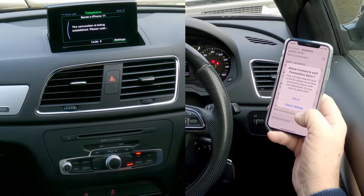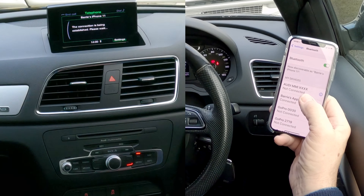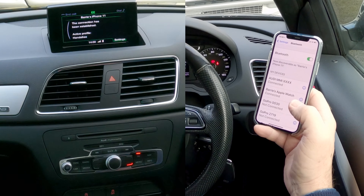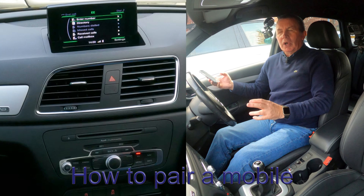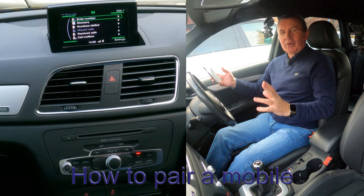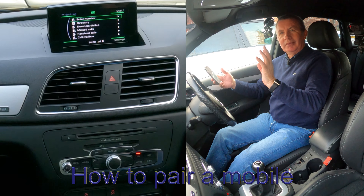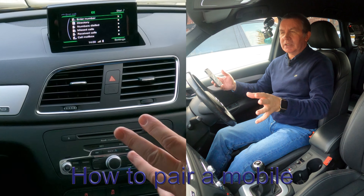Bluetooth pairing request — pair. It's 165802. In the unlikely event there's another Audi parked next to you and you're trying to pair to them — but yes. Allow contacts and favourites to sync — allow. We're up to the top: Audi MMI, connected. There you go, it's connected and the connection's been established.